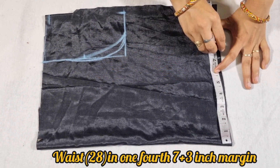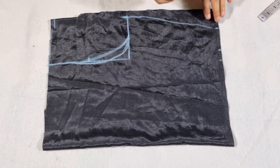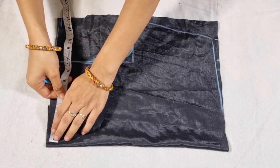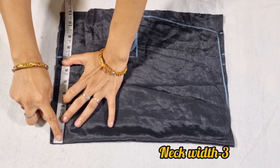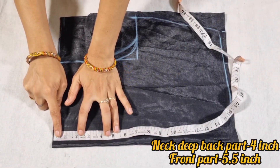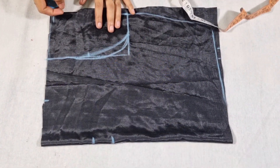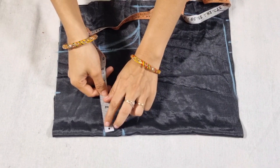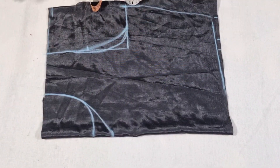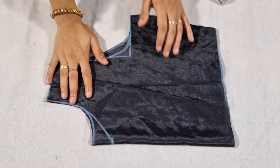We will cut it, then take 1 inch extra and 2 inch margin — so total I have taken 10 inches with 3 inches extra. We will give it a little bit, and after this we will mark the neck width and the neck deep. For the back, we will make 4 inches. In front, we will mark the V-shape. We will mark the shoulder with a half-inch slope and cut the length.